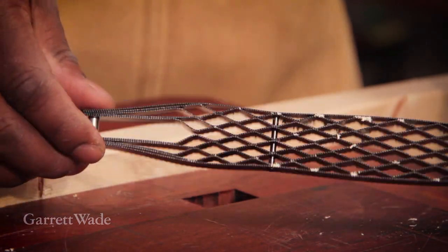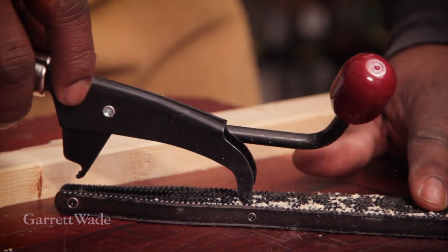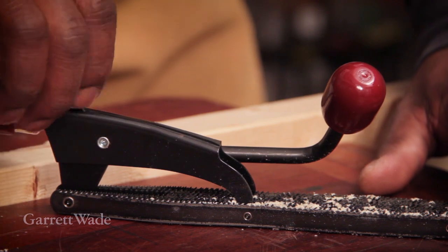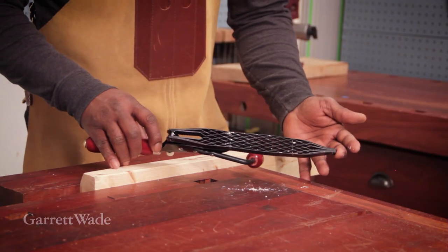This rasp will not clog. It's a great way to move lots of wood without creating fine dust or making a lot of noise.